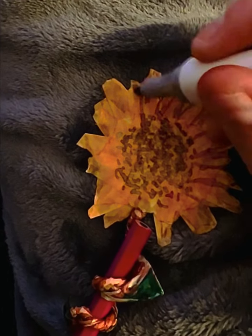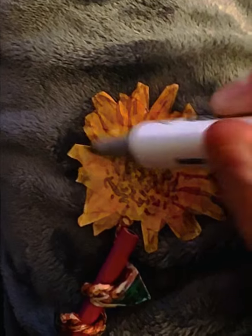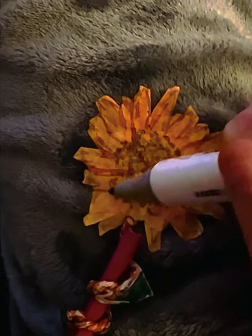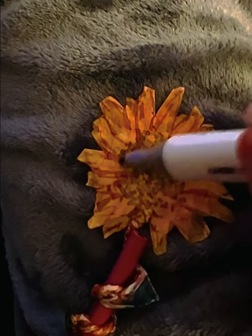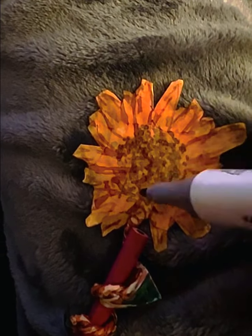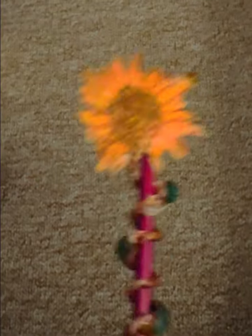Then add a little bit of detail around the leaves — there's no neatness to this, it's just scribble, nice and easy. This is not difficult at all, just randomly go around the leaves. Then we're going to get a darker colour and give it a bit more definition, so get a black, brown, or grey — something a little bit darker.